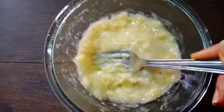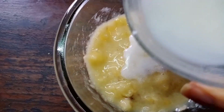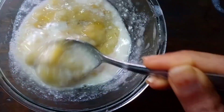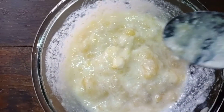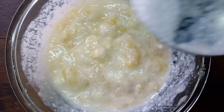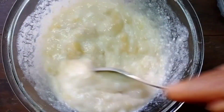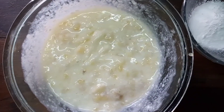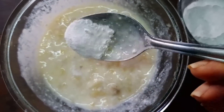Now it is ready. Then we will add some curd and mix it well. Then we will add one teaspoon of salt. After mixing it, we will take one teaspoon of baking soda.